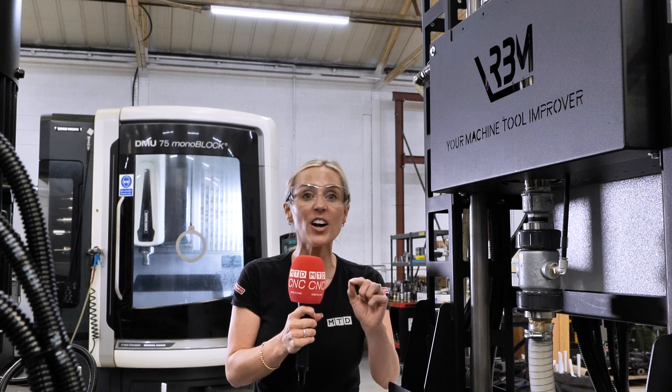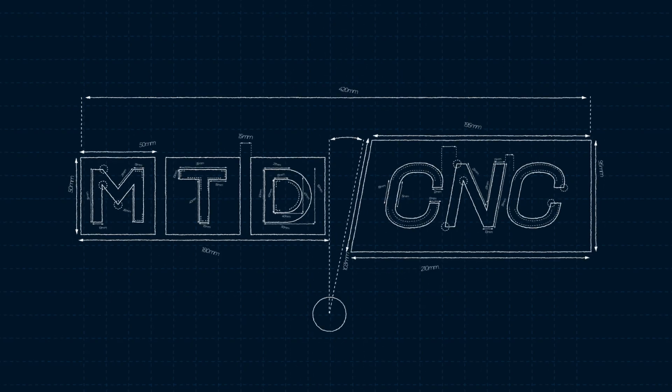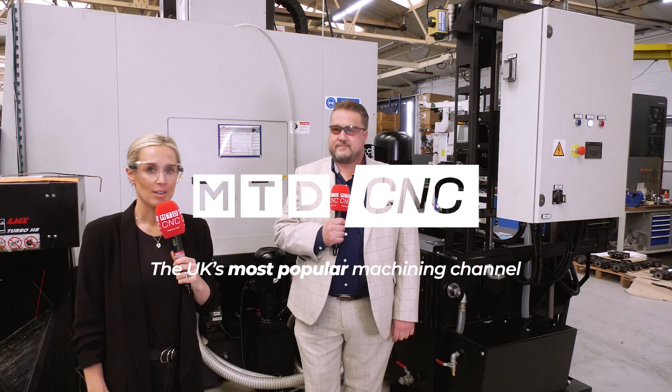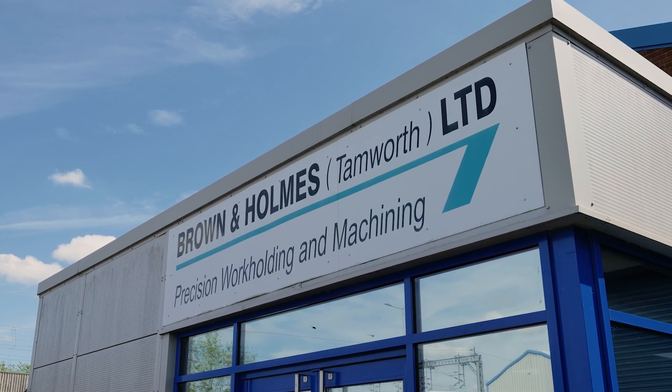If you're looking to improve your coolant and tool life, then look no further than this RBM fine filtration system from Brown and Holmes. So many of you will know Brown and Holmes for being work holding specialists, but they are a distributor for so many other products to industry.